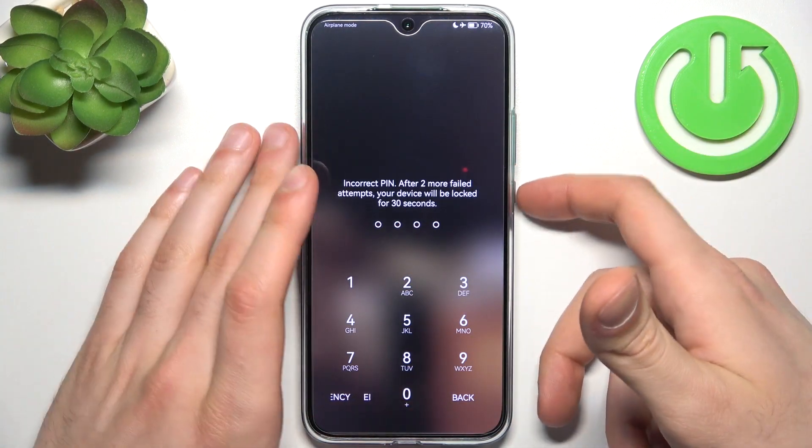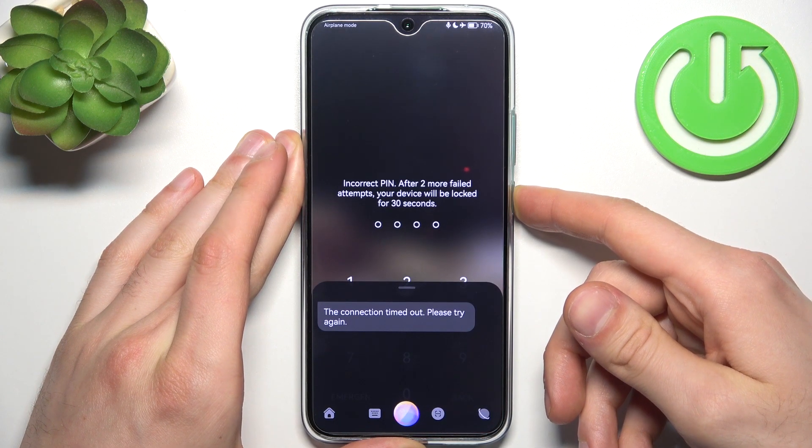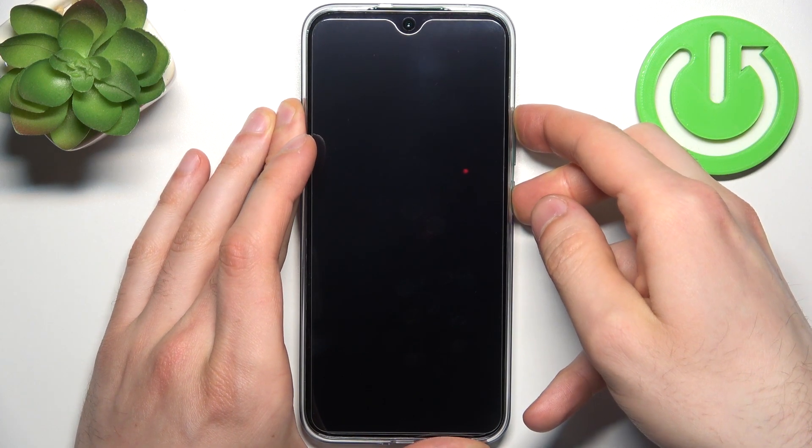First, turn your device off by holding down the power key and tapping power off. After it turns off completely, hold down the combination of keys — power key plus volume up — at the same time for a couple of seconds.